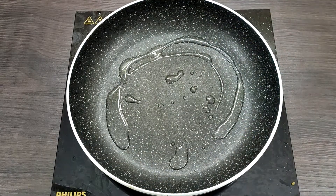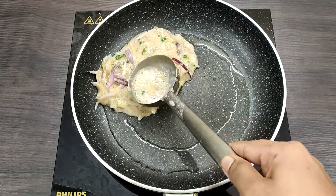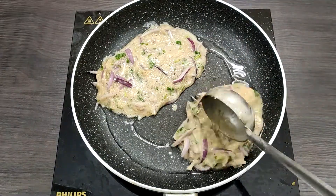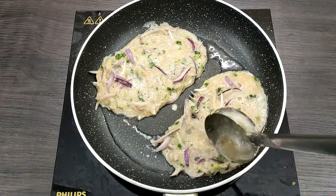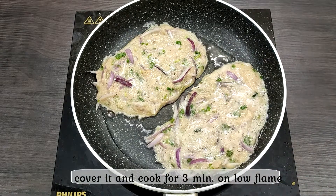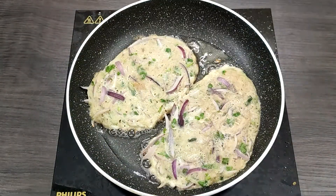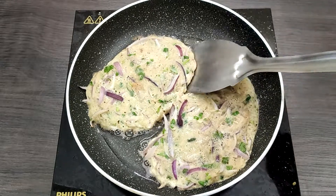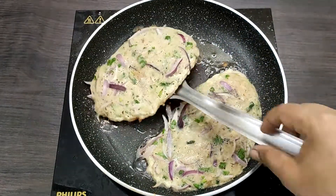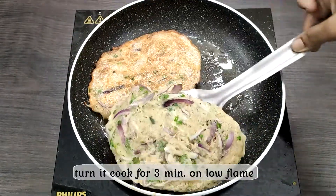Let's put the omelettes in the fridge. I have finished 2 omelettes. After that, let's cook for 3 minutes. Now we cook this for 3 minutes for our potato omelettes.